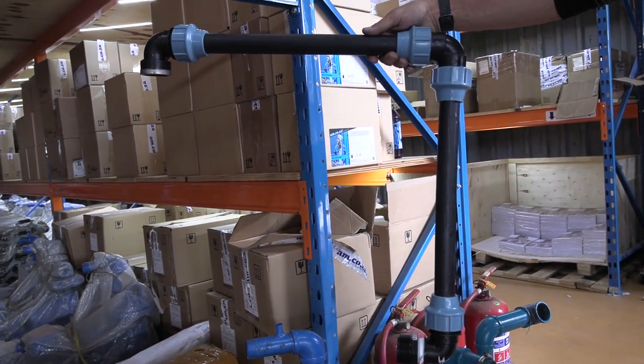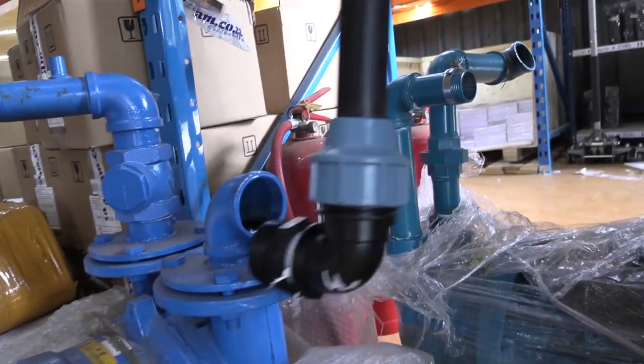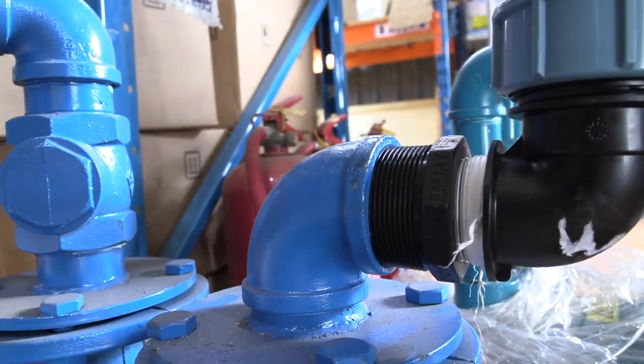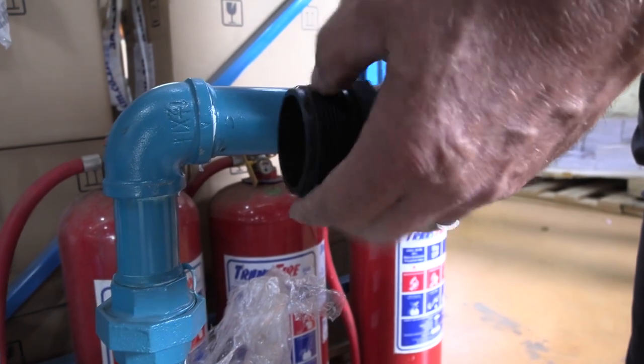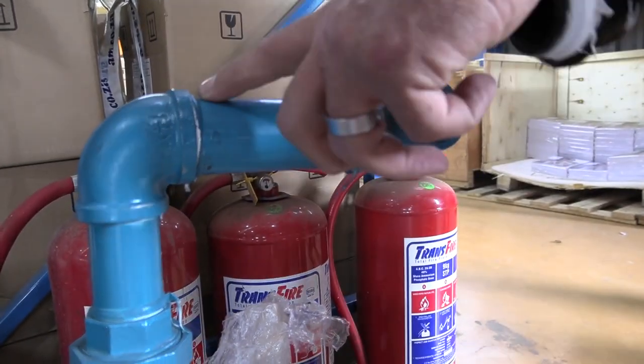In this combination it's pretty simple. For the three phase motor, just simply attach over here. For the single phase motor, take that attachment off and attach over here. There you go, it's that simple.